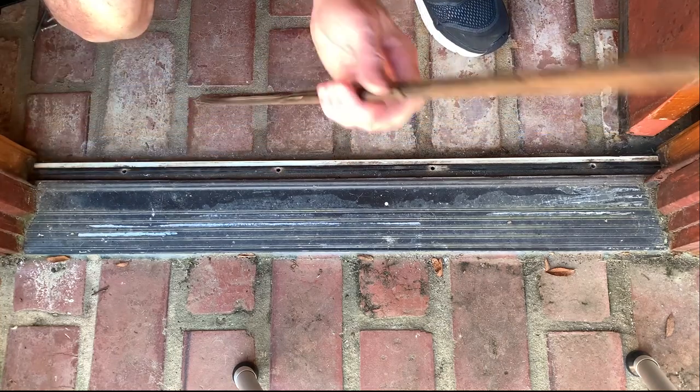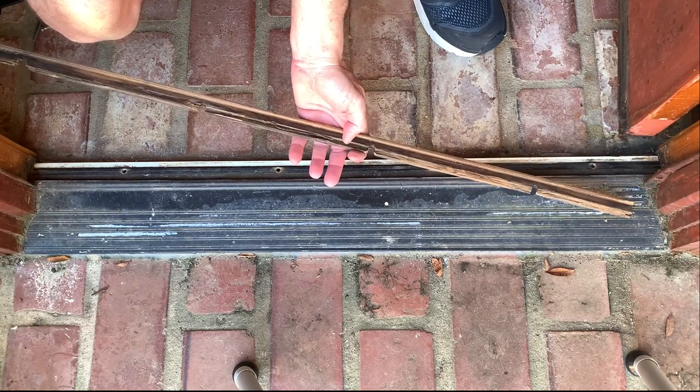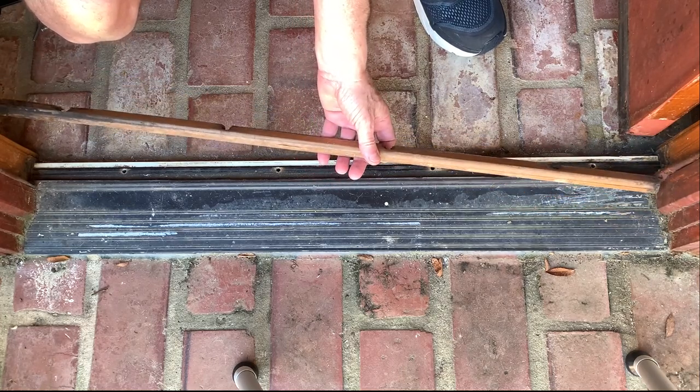I actually repaired this about four years ago, and I guess water getting in here eventually rotted it out again. This time we're going to fix it with PVC.